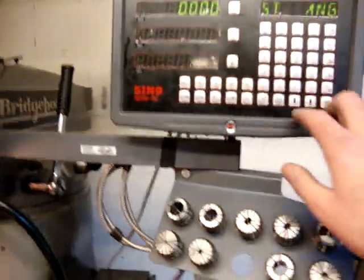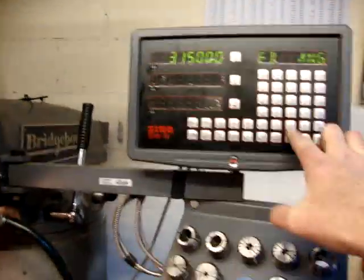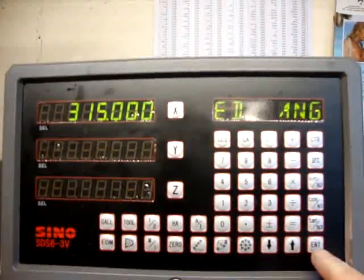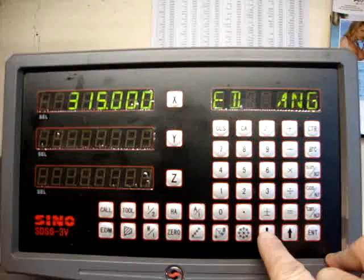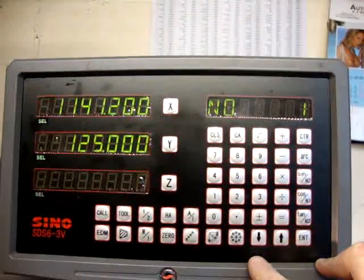So the start angle was zero degrees. My ending angle is 315 degrees. And then you go straight into it.